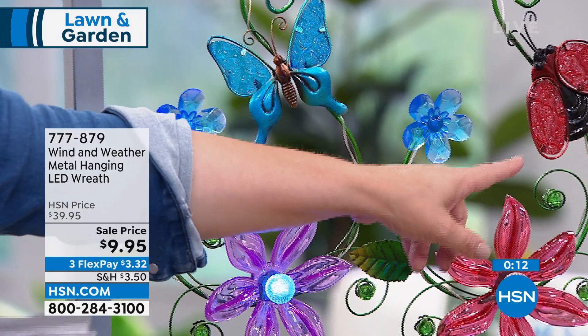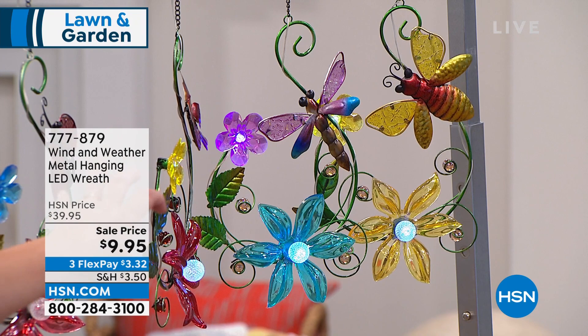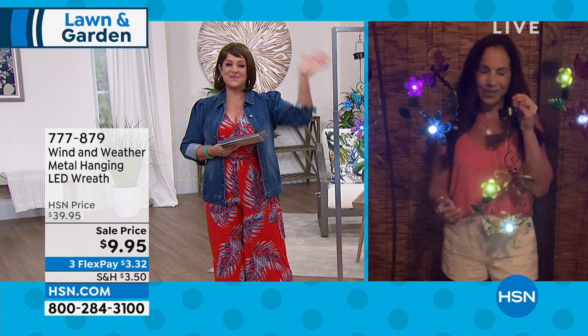Here's a little tour: the butterfly, the charming little ladybug, the cardinal — I'm obsessed with my birds. The dragonfly is done in purples and teals — so pretty. And the bumblebee: an ode to a very valuable member of the garden. Nine dollars and 95 cents — think of it as a gift too. A housewarming gift when you show up with cookies or a bottle of wine: they'll see it every day and think of you. Item number 777-879.